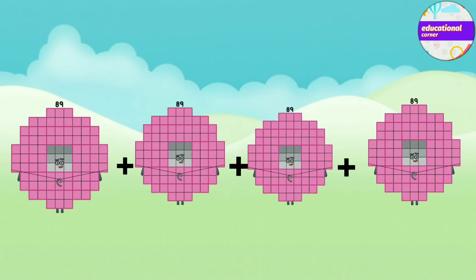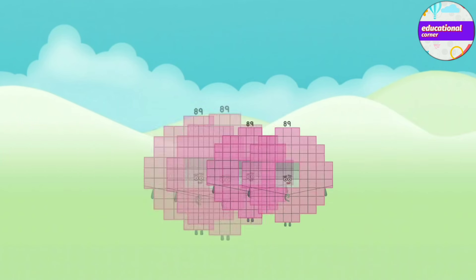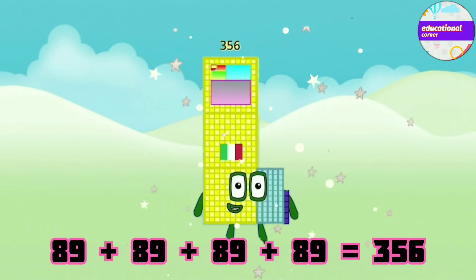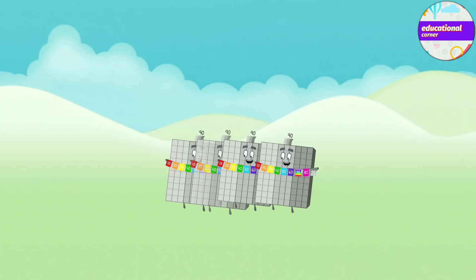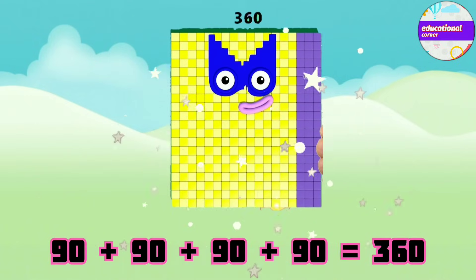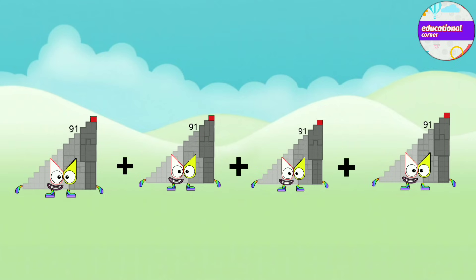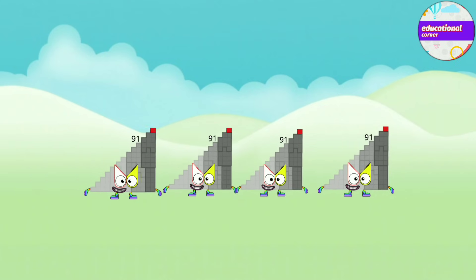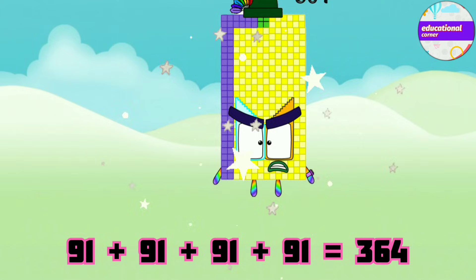89 plus 89 plus 89 plus 89 equals 356. 90 plus 90 plus 90 plus 90 equals 360. 91 plus 91 plus 91 plus 91 equals 364.